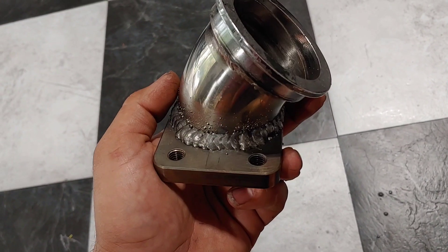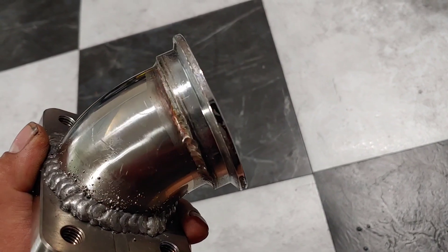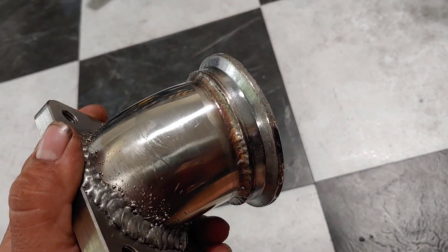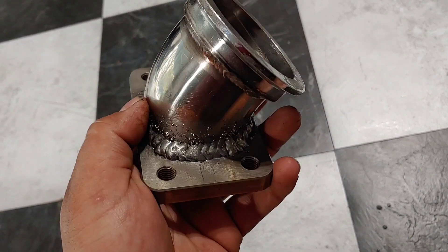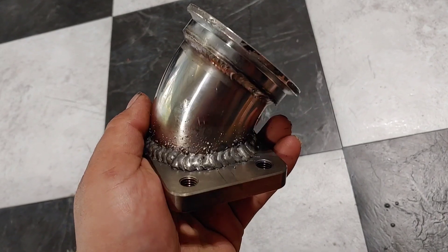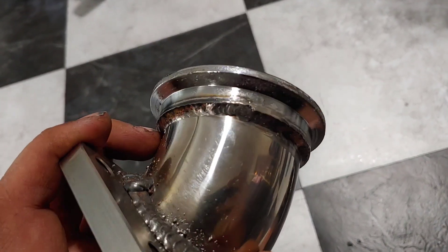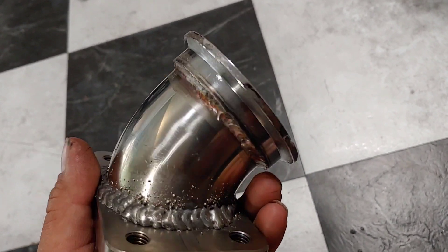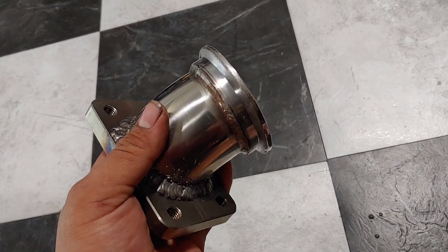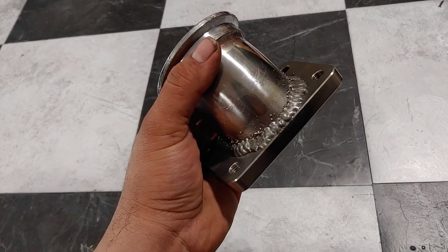Here we have it — the bottom portion is what I MIG welded, the top is TIG welded, that came like that. The V-band was already welded to this little elbow. Just goes to show how clean and tight TIG welding can be as opposed to MIG welding. It's not pretty but it gets the job done — it's gonna hold, it's not gonna leak, it's gonna do its job. It's just not as easy on the eyes as TIG. Eventually I will get a TIG welder, but for now I'm just gonna keep making everything with MIG because that's what I have access to and it's easier. There's a learning curve for TIG. As always, thank you for liking and subscribing. See you next video.